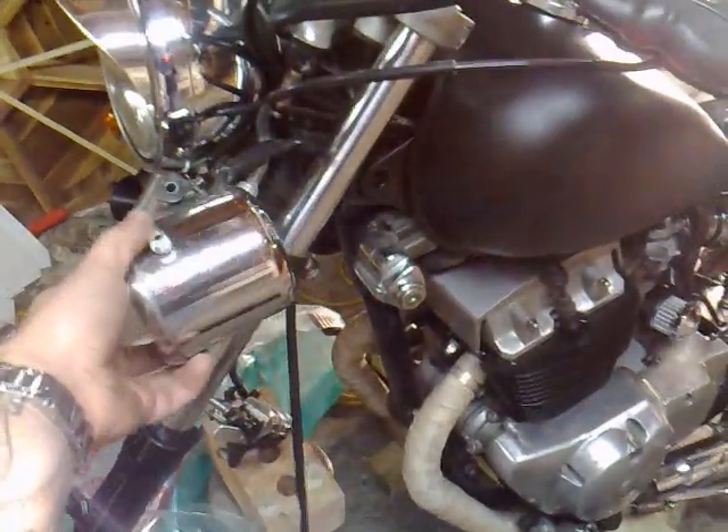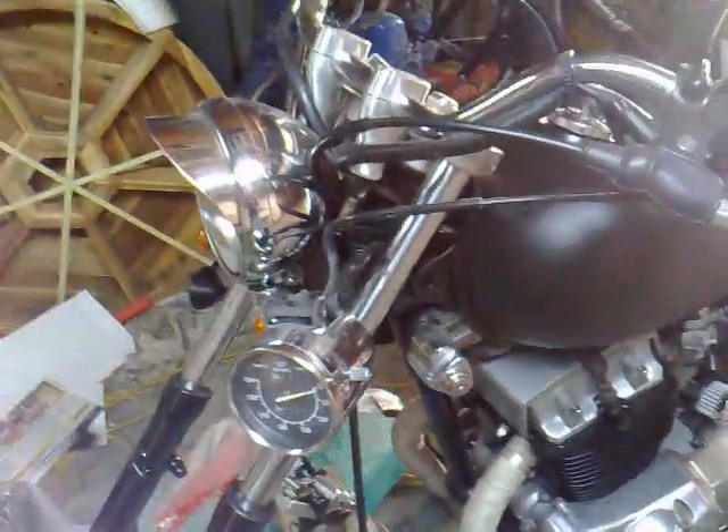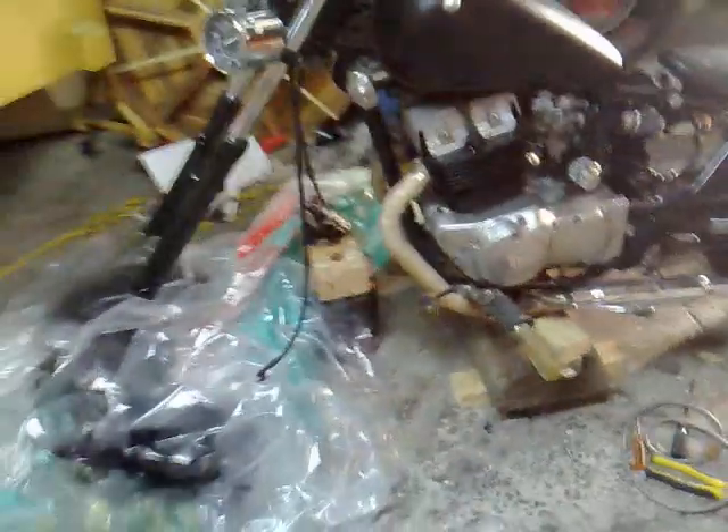I've just unbolted the old speedo at the moment, thinking about putting a smaller aftermarket one there. It's slowly taking shape.